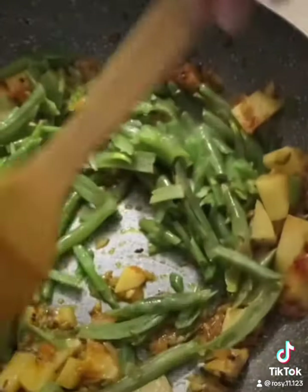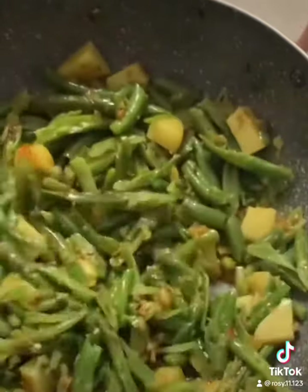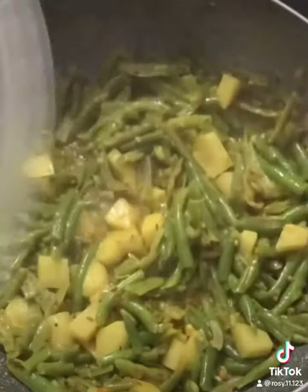Add in the french beans. I have used here the frozen ones. You may use the fresh ones if you have. Add in a little water and let it cook for some time.